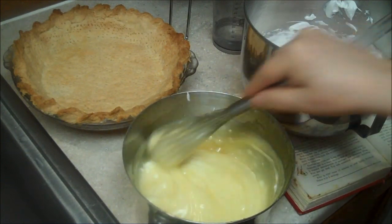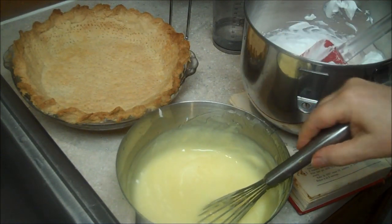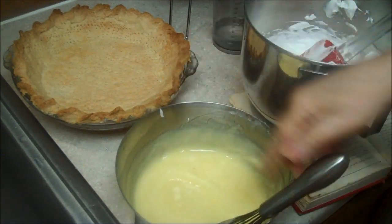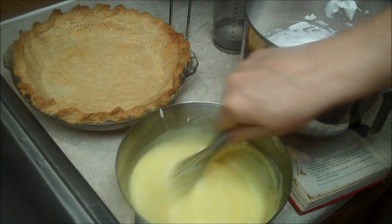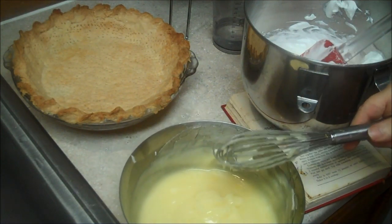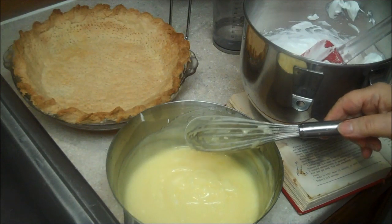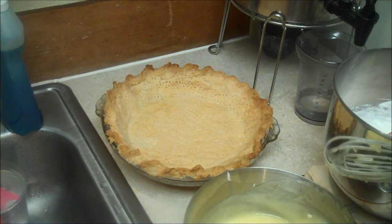This recipe works because you're going to use a hot filling. You want to put the hot filling into the pie shell and then put your meringue on top.